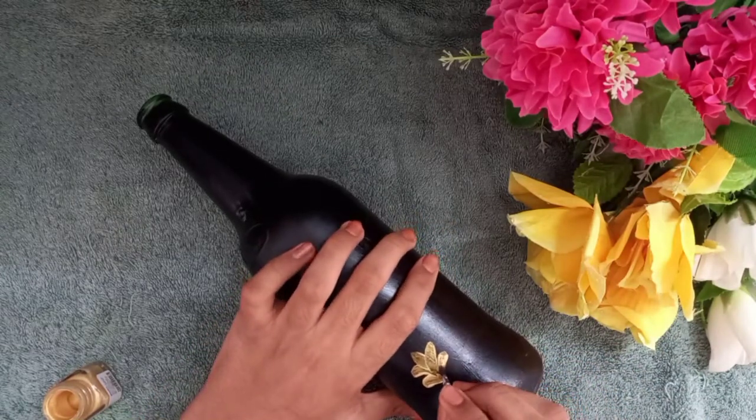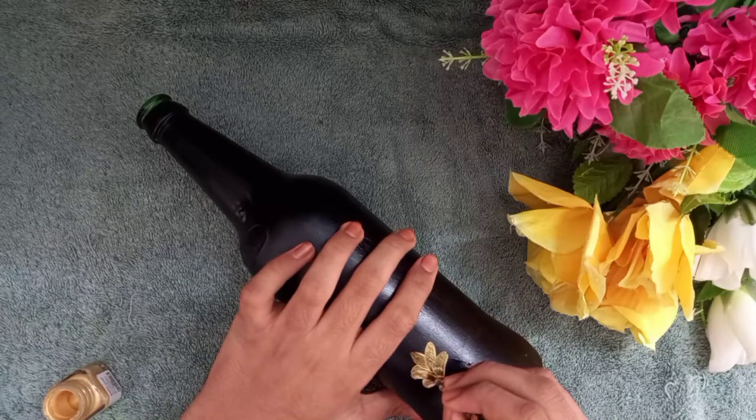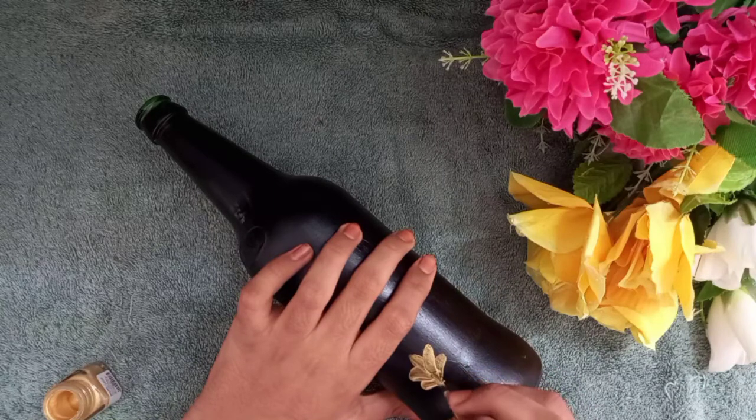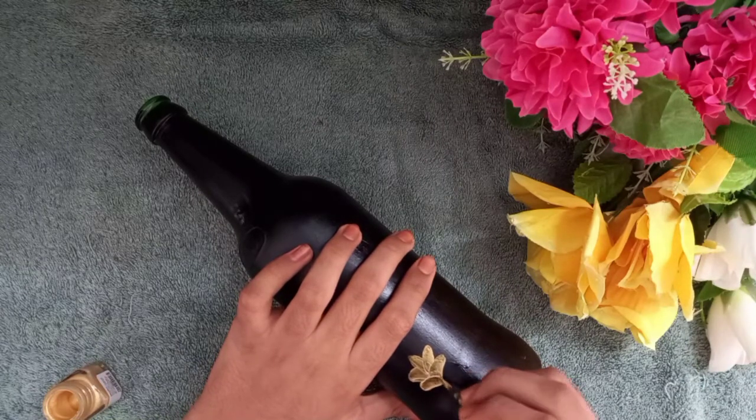I do not have all the same pattern. I am going to start the pattern and leave this section.